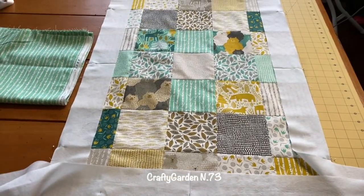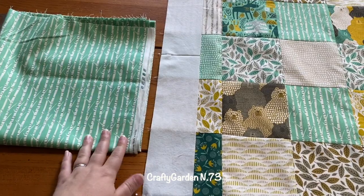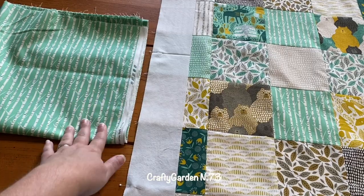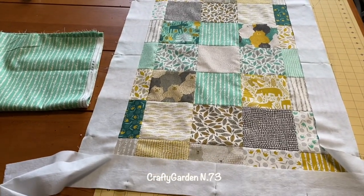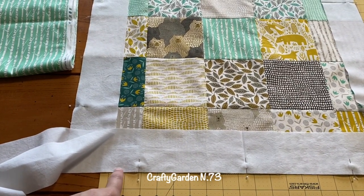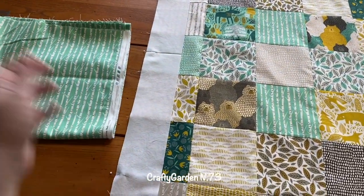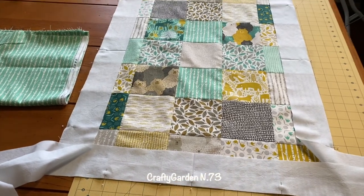I'm trying to decide what I want to do for the binding and the backing. I could make another border — this three inches will be cut down to two and a half inches with the two quarter-inch seams. I could do a five-inch border and make this a bigger baby quilt, or I could just stop here with the white and then put on the binding afterwards when I quilt it. That could be cute — have the white, and then whatever fabric I have left, maybe I'll have enough to do the whole back out of that. Kind of reversible.